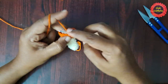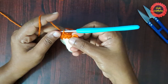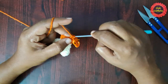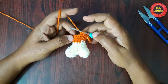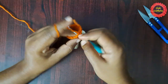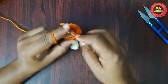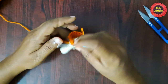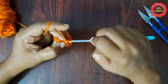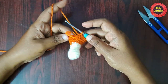For the next round, remove the stitch marker, do two single crochets in the first stitch, place the stitch marker. Then do single crochet in each of the next two stitches. This is the pattern: two single crochets in the first stitch, then single crochet in each of the next two stitches, repeat until you reach the stitch marker.